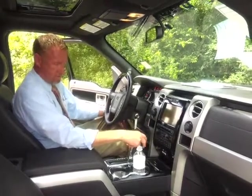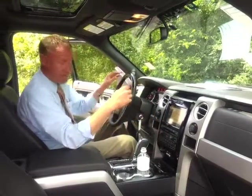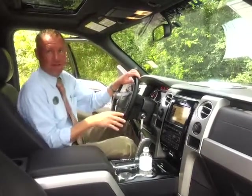You've got the rear-view camera built in. The cooled seats are nice when it's 100 degrees out here. Remote start. Power moonroof. Total MSRP on this truck is just a little over $61,000.